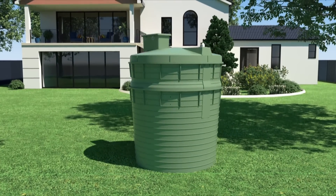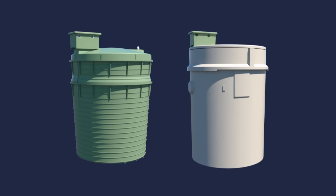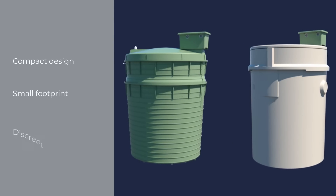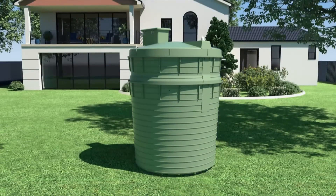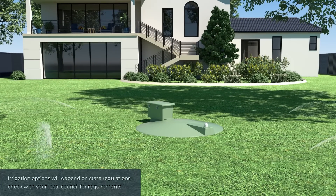Aqua Advanced is available in both polymer and concrete. The system is a one-tank compact design with small footprint, discreet lid and control box complete with an alert system, built with above or below ground irrigation capabilities, making our system a complete solution to recycling household wastewater.